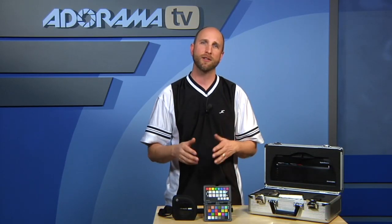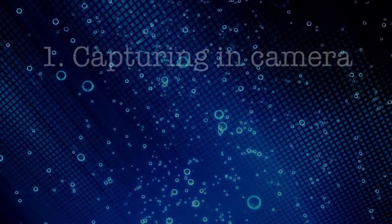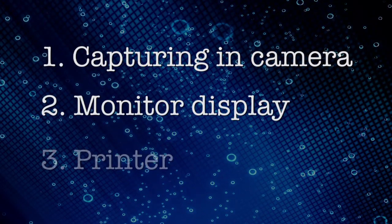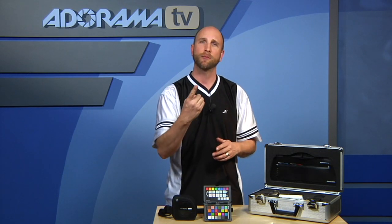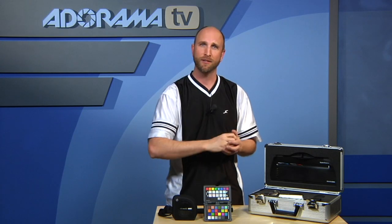We're going to be looking at two solutions to manage color from start to finish — making sure it's calibrated when you capture it in your camera, when you display it on your monitor, and when you print it on your printer. We'll be looking at two different solutions: one made by X-Rite and one made by Datacolor. Both have pieces to handle three very important things: calibration in the camera, calibration on the monitor, and calibration on the printer.